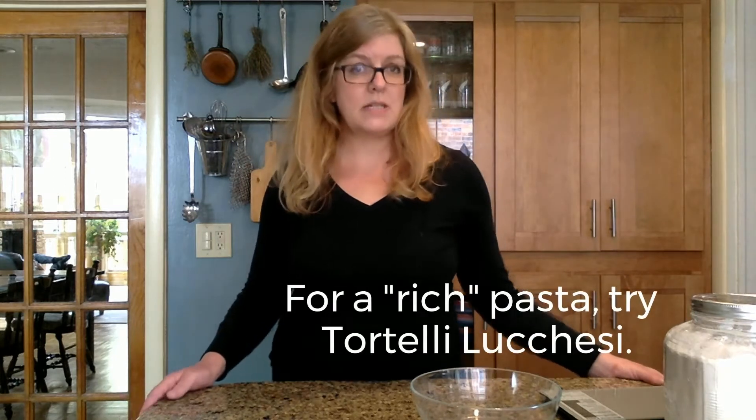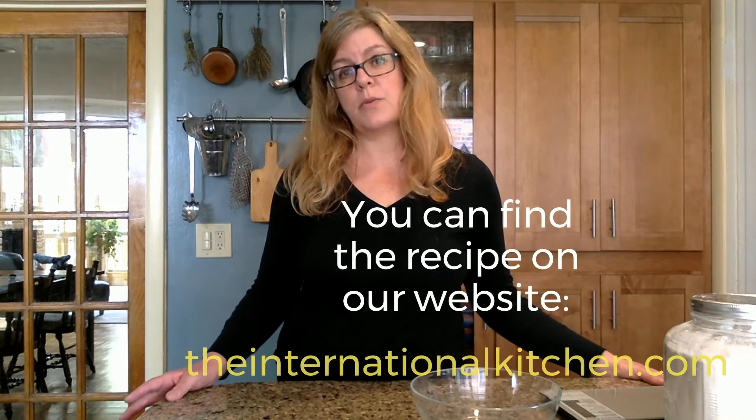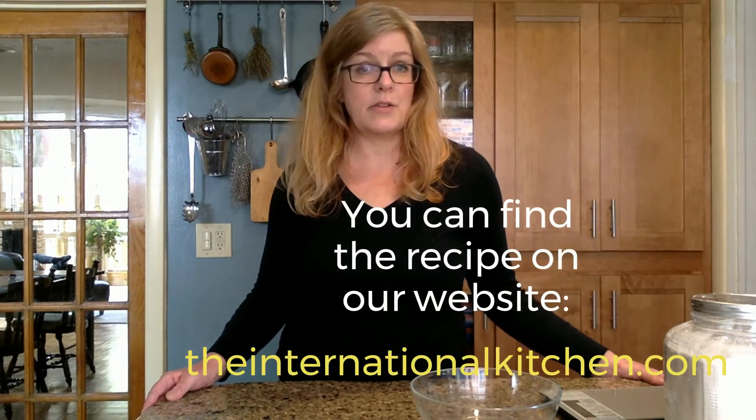Pici pasta is made with water and flour, so it is considered a poor pasta, a poor man's pasta. A rich pasta would be one that incorporates egg, which was an ingredient that was more reserved for the wealthy.